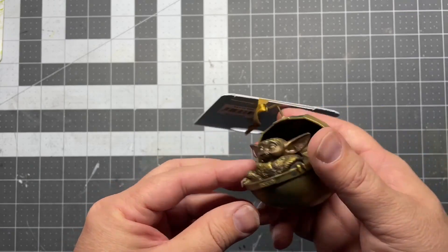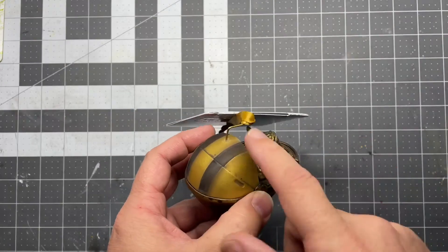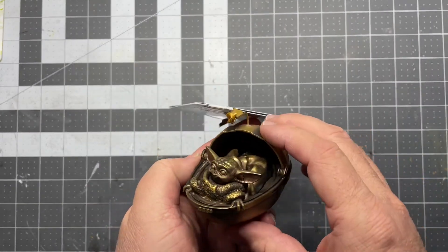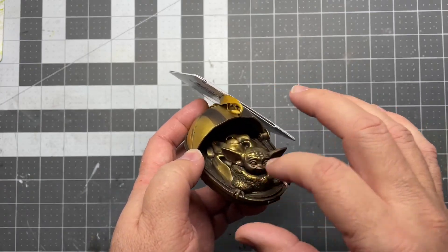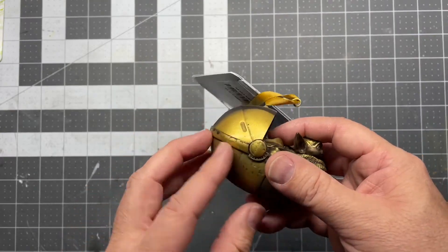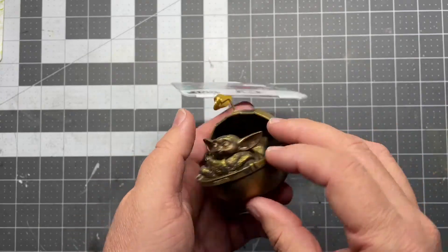So I think if I repaint this thing, my first step would be to prime it and then paint it according to what it would look like in the show — paint Grogu green with his tan coat. I believe this blanket is kind of like a dark brown, a little gray, and there's some orange hits on there. So first things first, let's go prime it.